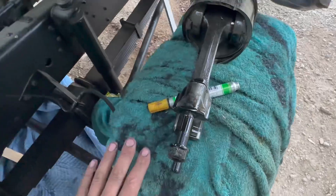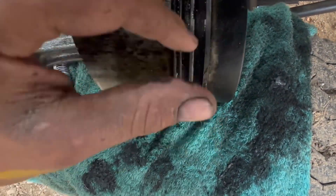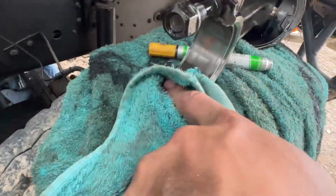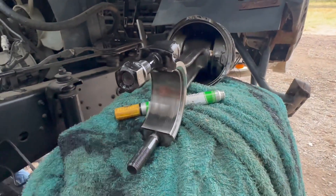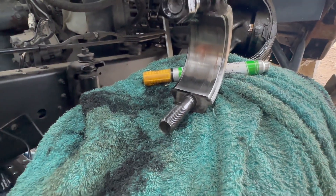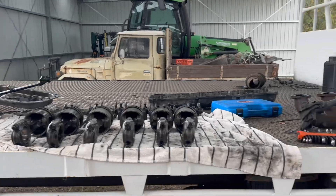What do the big ends look like? Not too bad, but there's definitely scoring in them, so I'll need to do the big ends. There we have it — oil pump, sump, all the pistons.